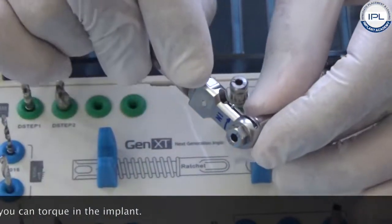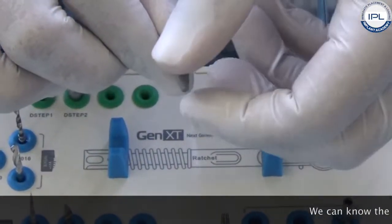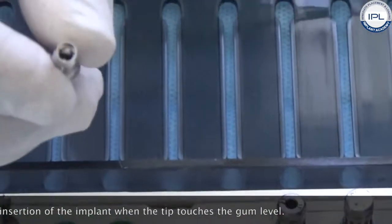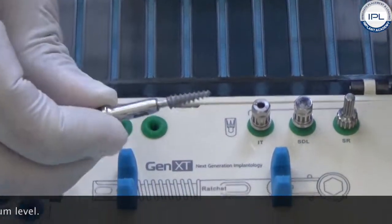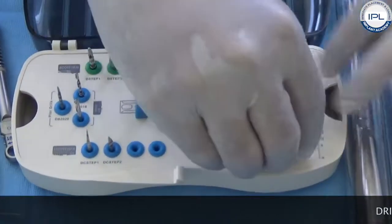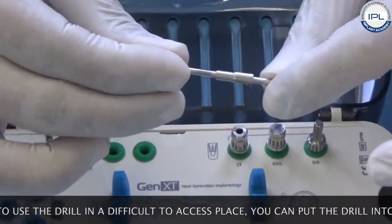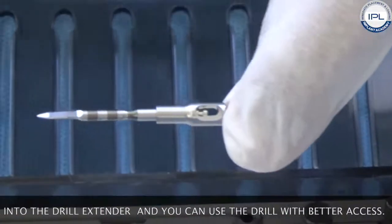A helpful guide for knowing the complete insertion of the implant is when the tip of the insertion tool touches the gum level — that tells you the implant is completely inserted. We also have a drill extender: if adjacent teeth are hindering access or you need to use the drill in a difficult area, you put the drill into the drill extender, this part goes into the handpiece, and you can use the drill with better access.